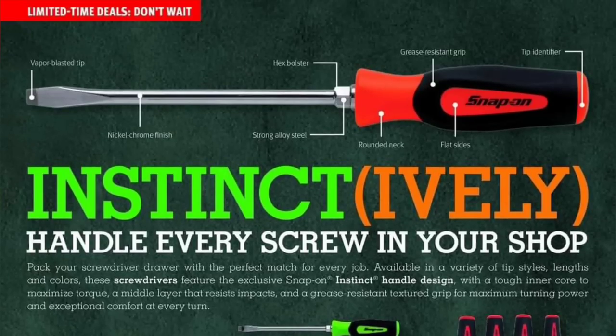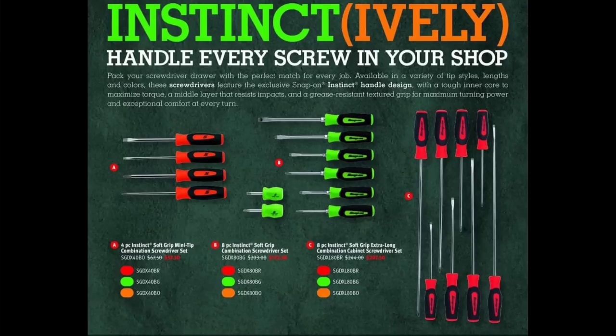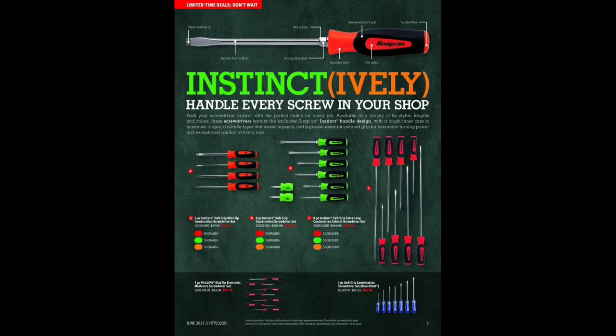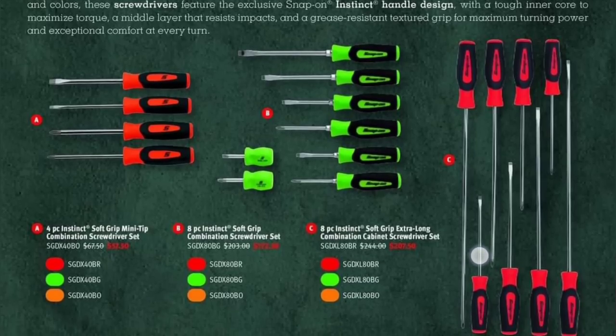Moving along, we have the Instinct screwdrivers — nickel chrome finish, vapor blasted tips, hex bolsters, strong alloy steel, rounded neck, flat sides, grease resistant, tip identification. Snap-on certainly hits the marks on a screwdriver. Personally I'm still a Vessel connoisseur — I used to go between Snap-on and Mac but switched to Vessel because it has a knurled shaft, which lets you grab and spin it with your fingertips. Snap-on would be wise to add that.